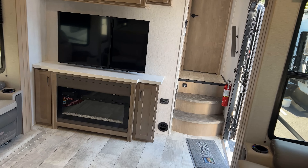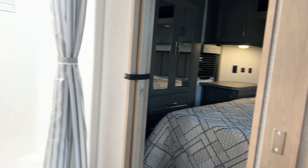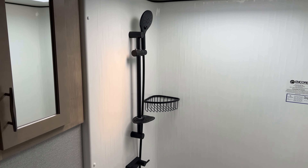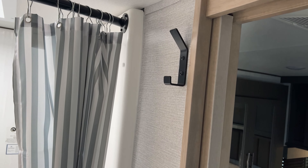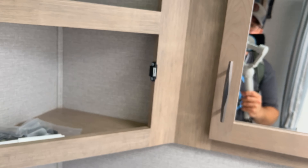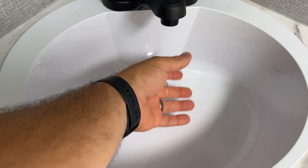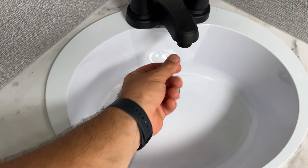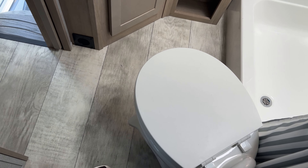Let's head upstairs and check out the bathroom and master bedroom. This shower is huge — you can easily fit two people in there. I like the towel rack right there — that's clever because there's not always a good place to put the towels. Plenty of storage space here for a bathroom, and a sink that you can actually wash your hands in — look how deep this is. Love the way the toilet is angled.